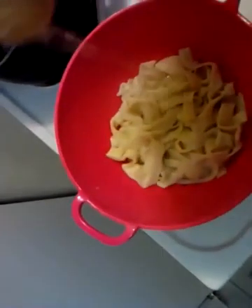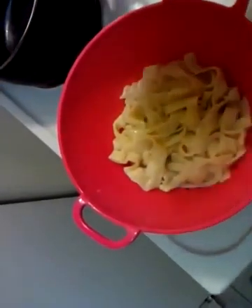I've got the pasta over here — I just strained it. I'm going to do a little bit of olive oil over the top of that to give it a little flavor and keep it from sticking.